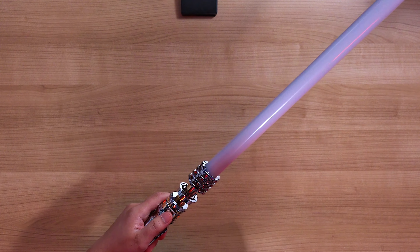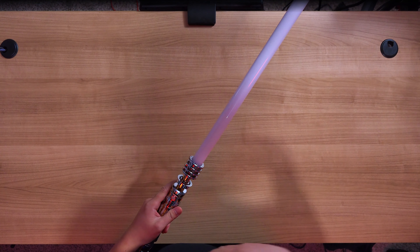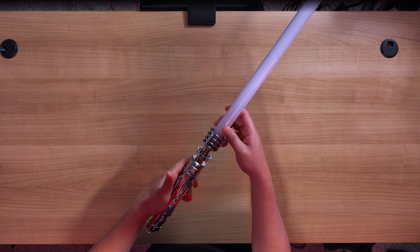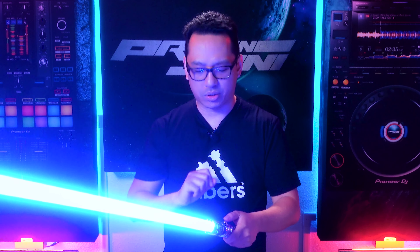Tap once to ignite the blade. You also have gesture controls to ignite and deactivate — twist off, twist on. With the blade deactivated, you can set the volume by holding the button for one second. When I turn it on, it's a wee bit quieter.